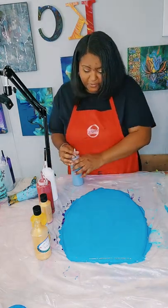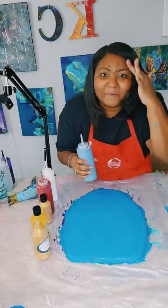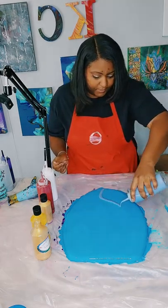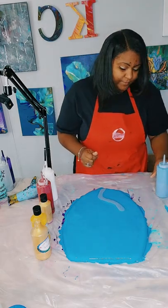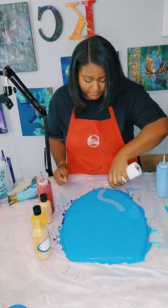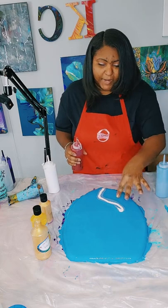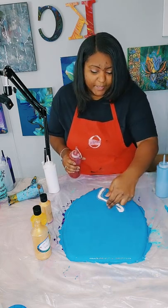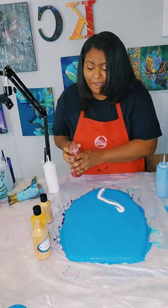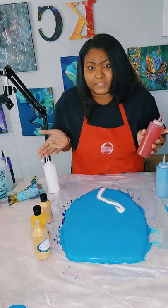Let's start with the cerulean blue. I'm going to try to do something different with how I lay out this design — I'm going to layer the colors going upwards so I won't get too much mixing of the different colors. Because if I add the red and the blue together, of course you guys know that's going to make purple.